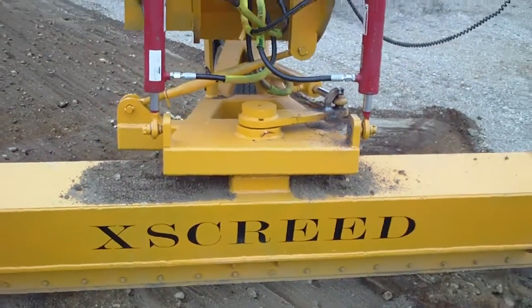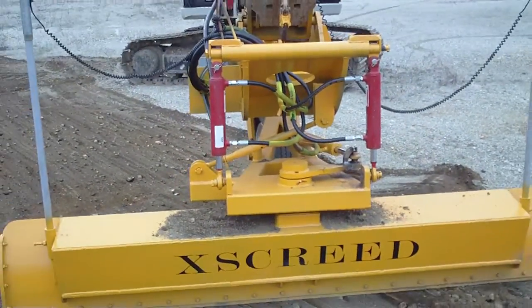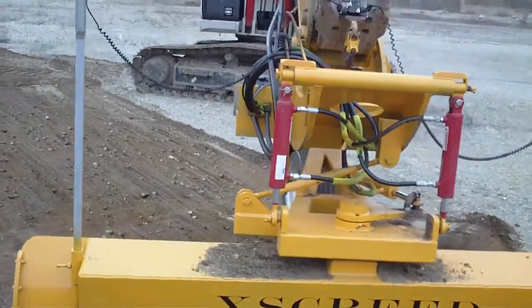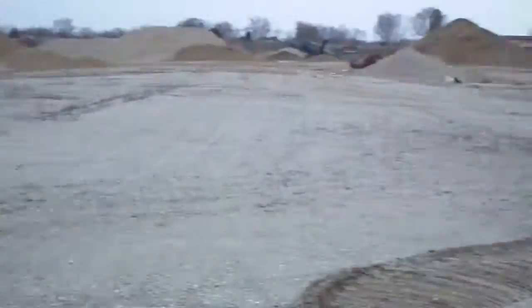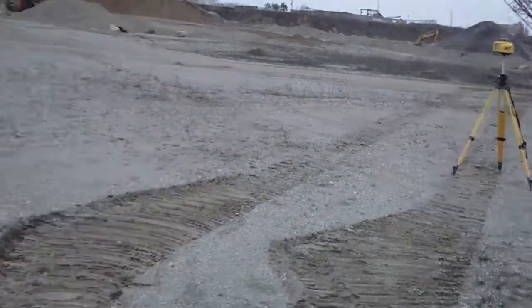Today we're presenting the X-Grade, which is basically a road grader in a sense. It has two laser towers on it, a laser setup over here, and an angle laser.